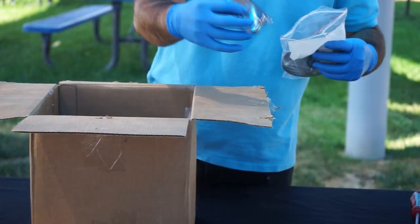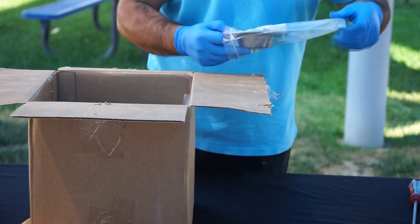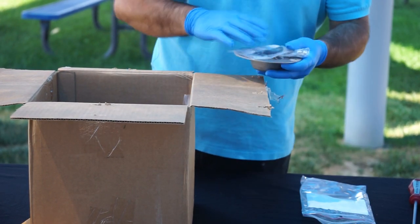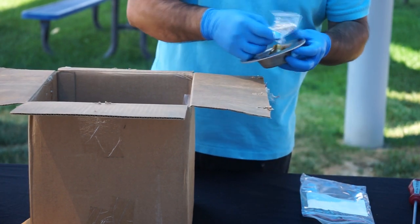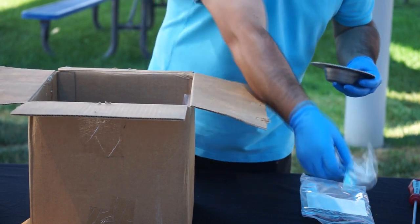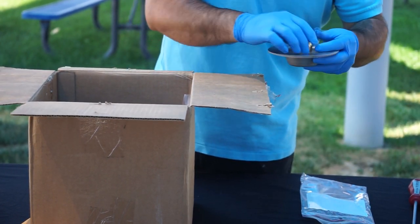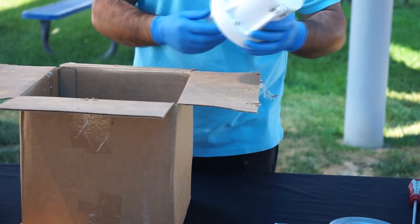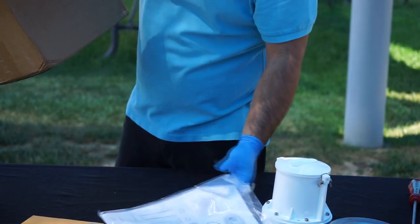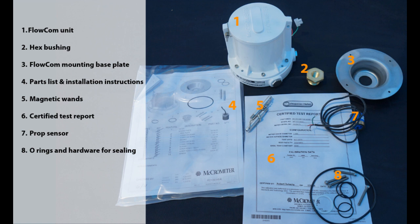Open your Flocom upgrade kit. Inside you'll find the following: your prop sensor, Flocom mounting base plate, a bag with O-rings and hardware required for proper sealing, and your magnetic wands for in-field programming. You will also have your bushing and of course your pre-wired Flocom unit. Also included is your parts list, quick installation instructions, and your certified test report from the factory. Here is a view of all the items included in your Flocom upgrade kit.